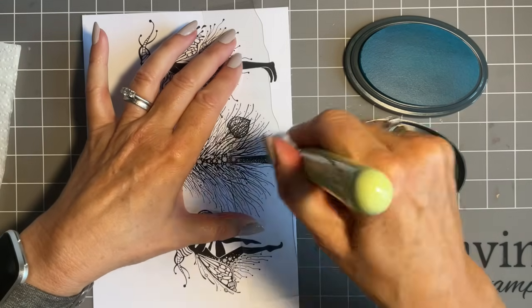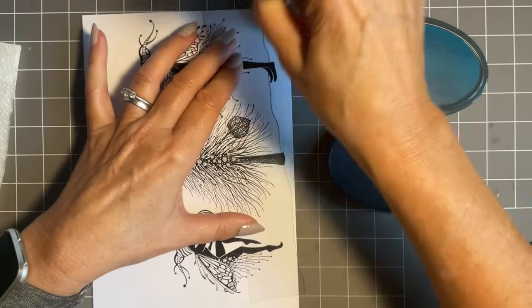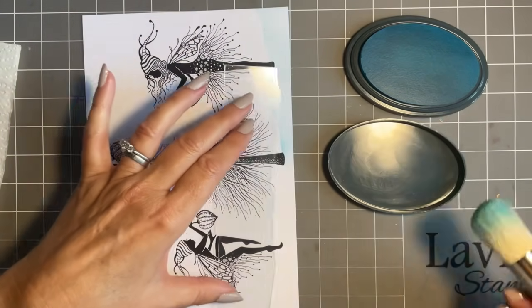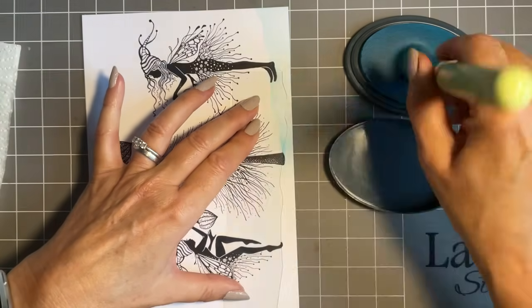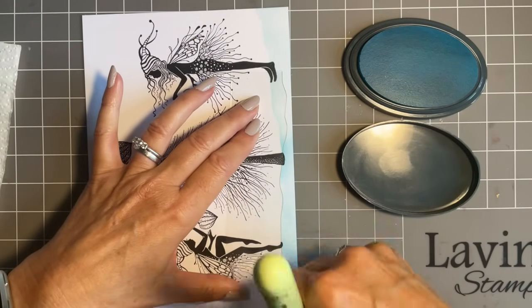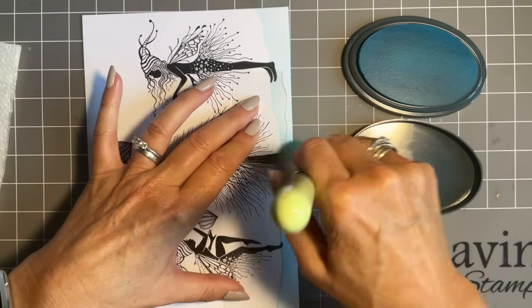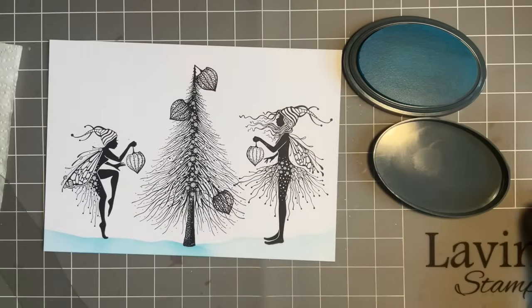We'll go this way and just want to get her feet there and our tree. It's just a bit of colour at the bottom, and then I'm going to come this way to just catch there — that'll just catch her toe there. I'm sure she must do ballet — the way she's got that toe poised! There we go, and it just gives a little bit of grounding at the base.